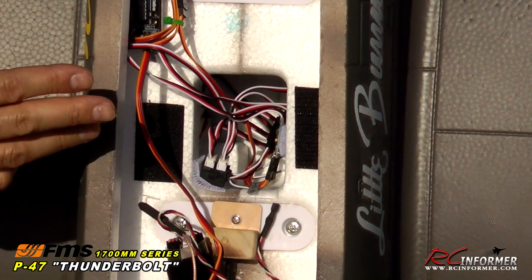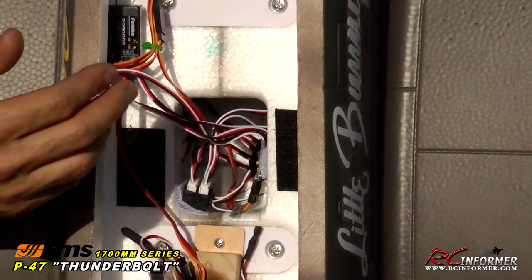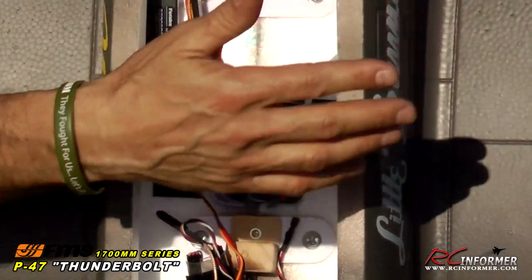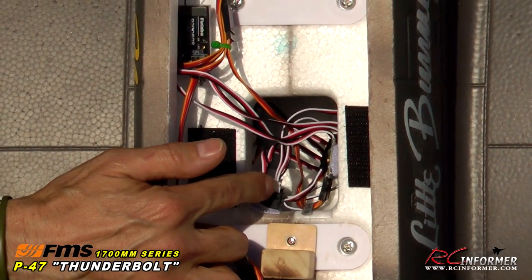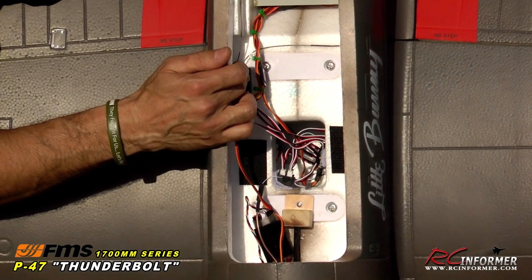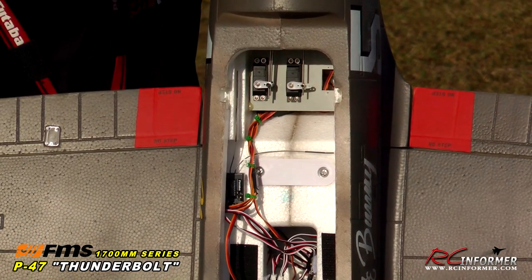With single-point wing connectors, you no longer have separate aileron, flap, landing gear, and wingtip light wires — because this plane has lights. You don't have four wires coming in from each wing; you simply plug in a single-point connector. You plug two spars in, these single-point connectors, four screws, and you're ready to fly. Your elevator and rudder servos are mounted right here — it's a really clean design.